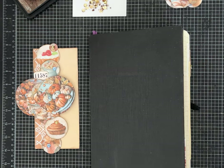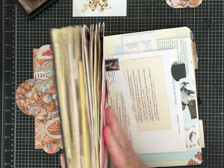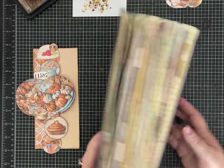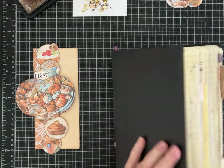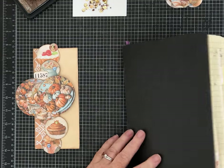Hey everybody, it's Pam with Silver and Sparkles and I am back with some more ideas for our junk journal idea book. Mine, as you can see, is getting to the point where it's not closing. It probably wasn't the best choice with such a skinny spine, but here we go. I'm going to keep going with it because I still have some pages I can fill up.